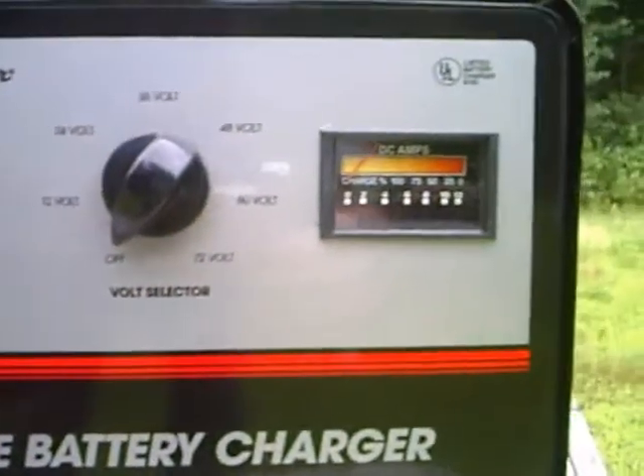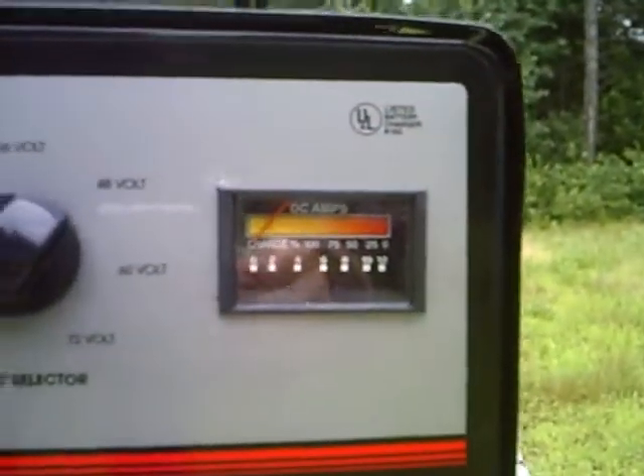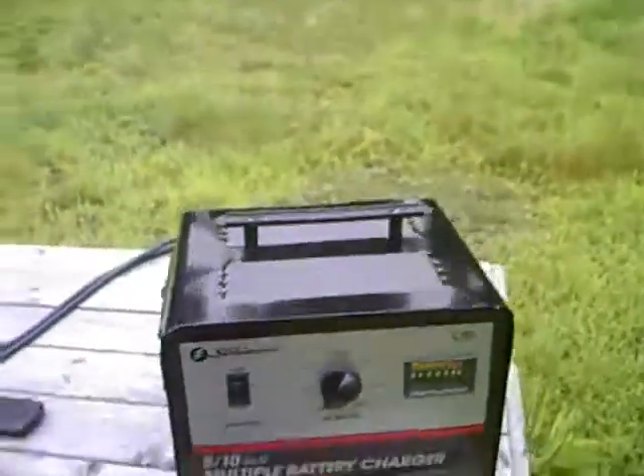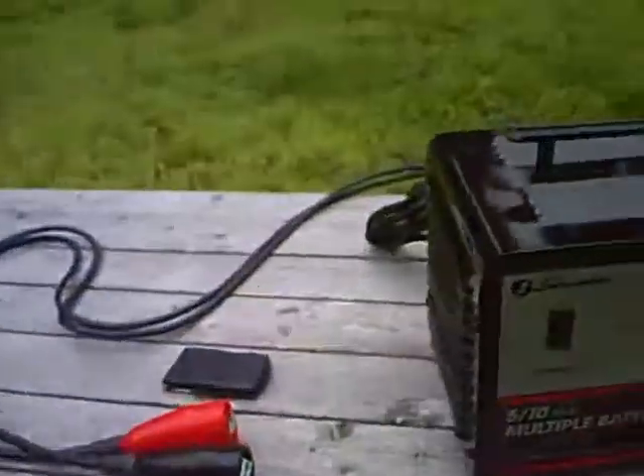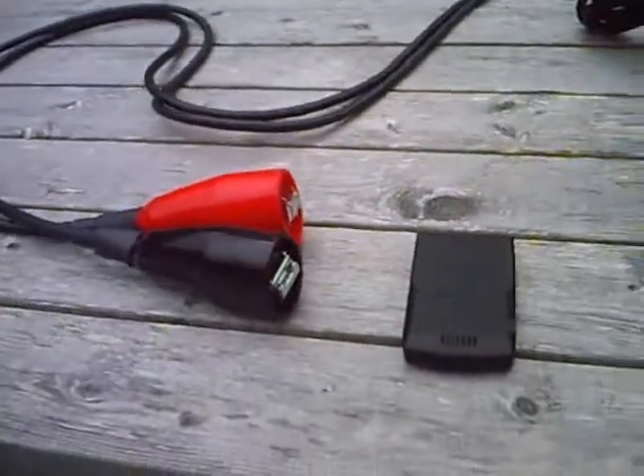This should do the charging for the whole pack. There's your amp selector, volt selector, state of charge — pretty big rig. Over here are the terminal ends. I brought my phone out sitting next to it so you can see.